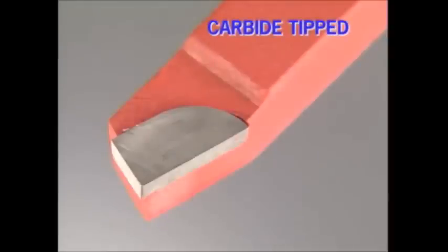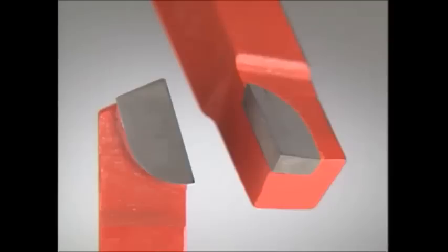The cutting edge of a carbide tip tool is brazed to the end of a steel shank. The shape of the cutting edge, its profile, and cutting angles are manufactured into the tool. A little clean up on a green wheel — a silicone carbide grinding wheel — and the tool is ready to go.